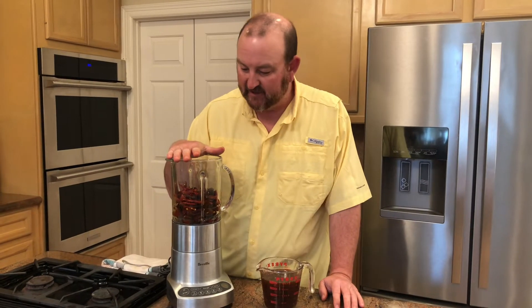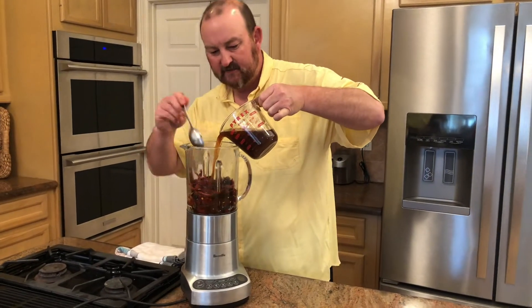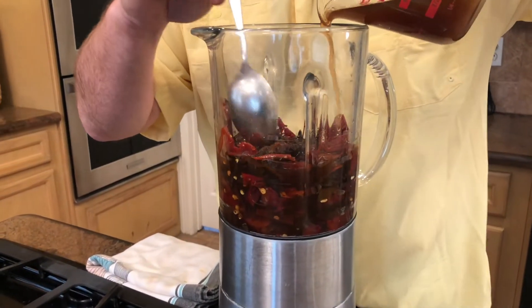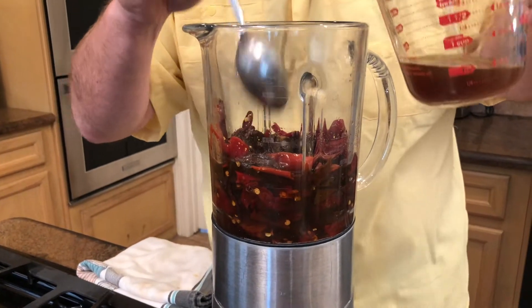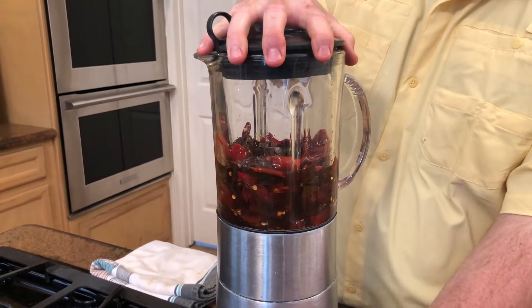I've finished deseeding all the rehydrated peppers — they're now in the blender. I definitely have some seeds in there but have taken out the majority. That seed density is really going to control your spice level: if you like it really spicy, don't take any seeds out; if you like it mild, be meticulous about removing them. I have about two cups of beef broth and I'm going to pour it in until it's almost right at the top of the blender.